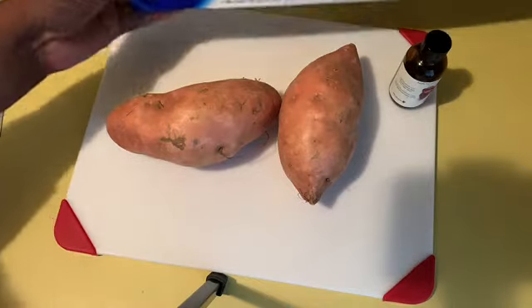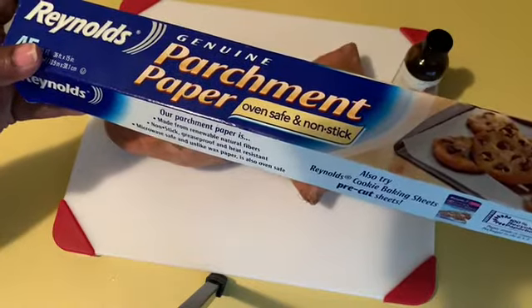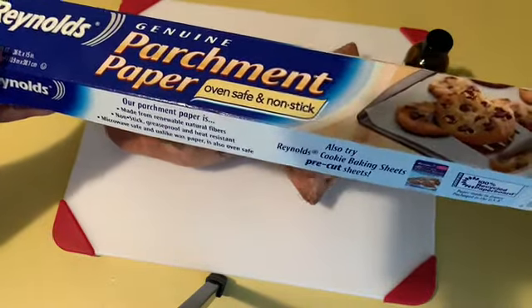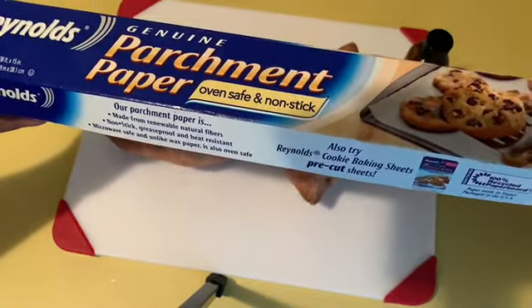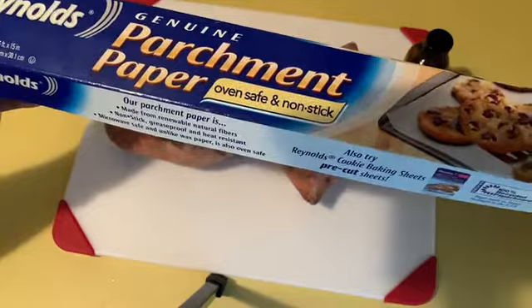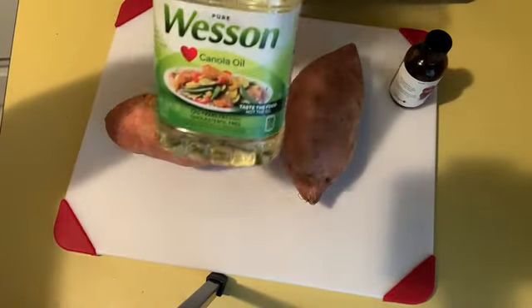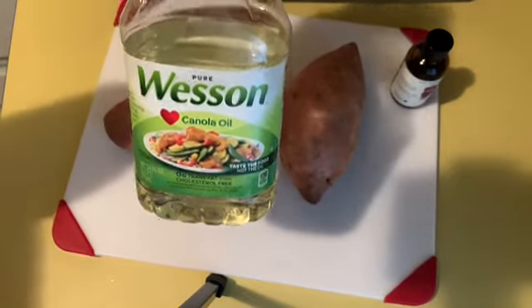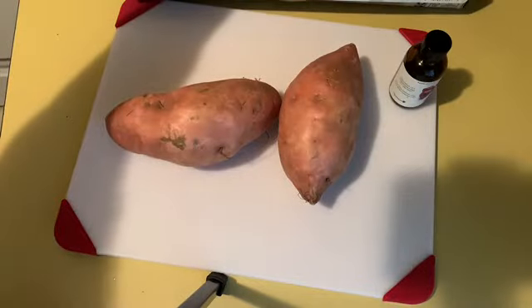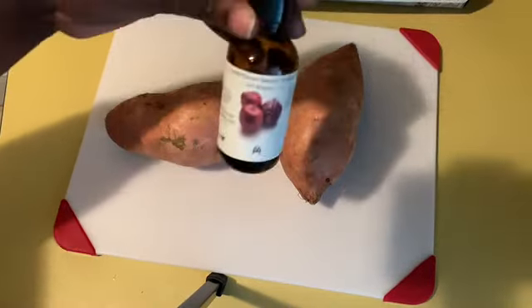When you boil sweet potatoes, you take the flavor out of them — I just don't like it, even for a sweet potato pie. Either put it in the microwave or put it in the oven. We're going to need parchment paper, and of course canola oil to fry them. We're literally going to fry these babies. And the kicker — here I have some apple extract.